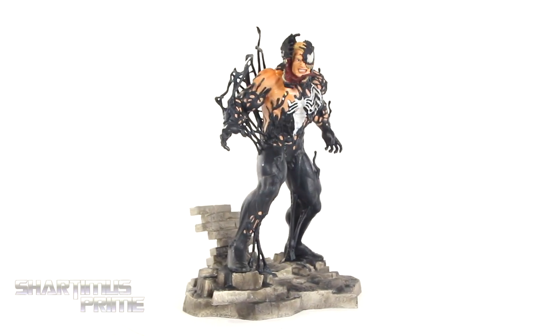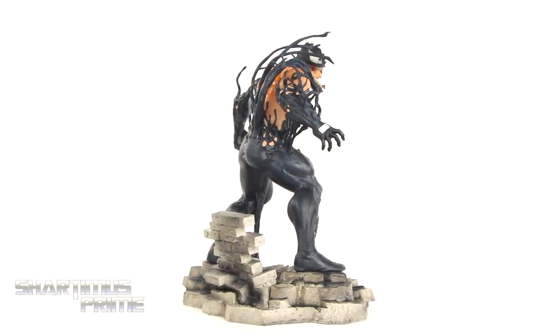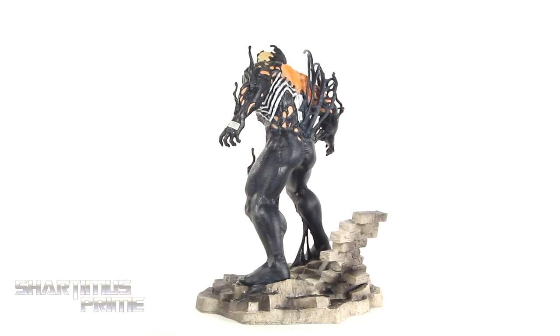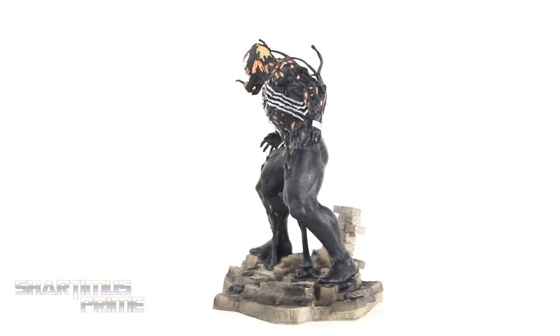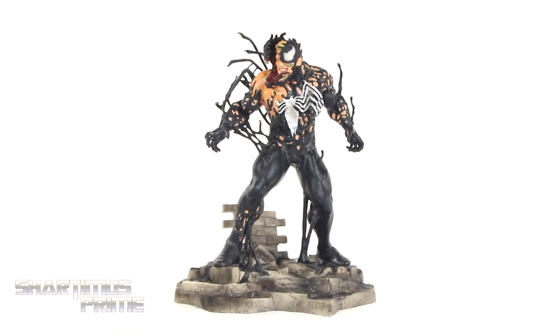Here's the Venom statue out of the packaging, and I am very impressed with this piece! I really like this a lot. I think this is a great choice to have the symbiote covering Eddie Brock — it's a very cool transformation piece. We get a really good looking base over here. I do have gripes that I will point out, but mostly I think this thing looks amazing!